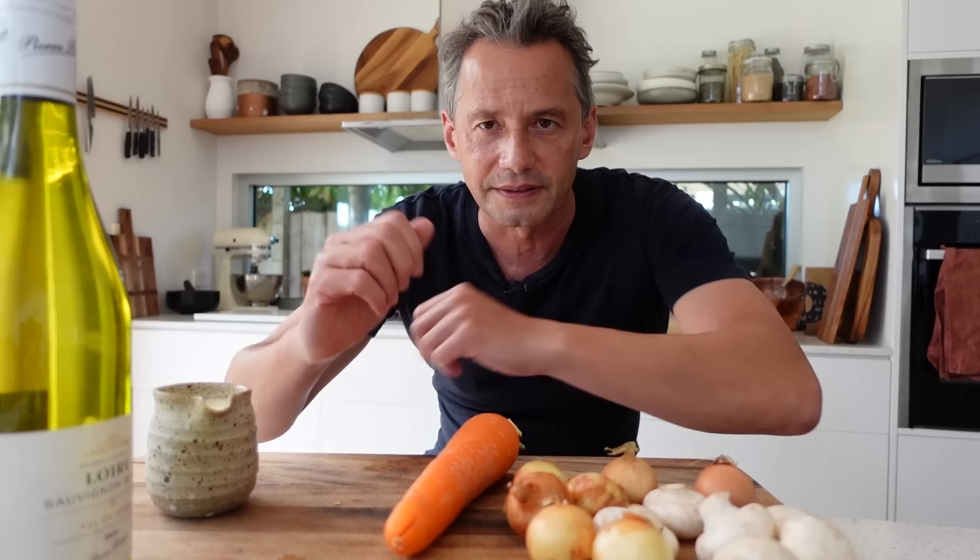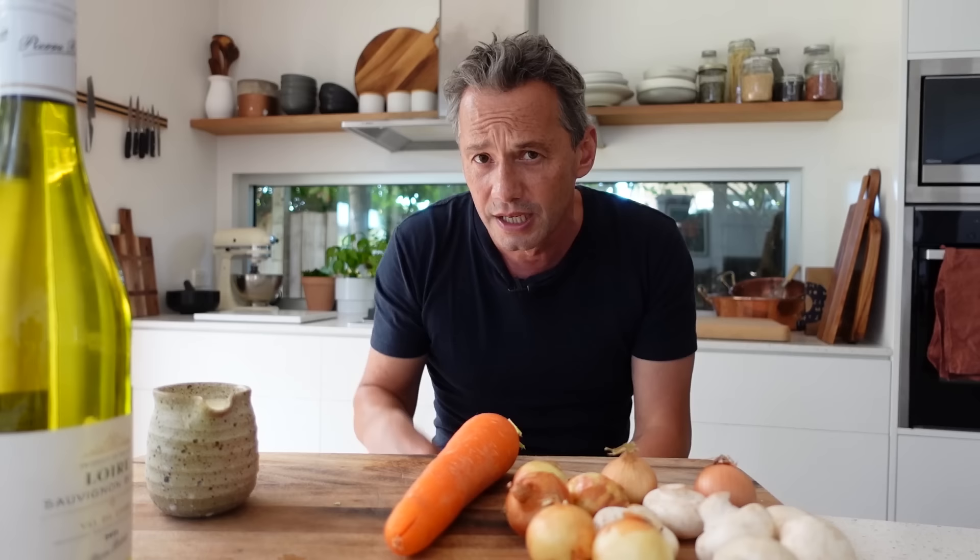Chicken fricassee - what is the deal? Why is there a different version online? Well, if we look at the Larousse Gastronomique, which is the world reference for chefs and gastronomy around the world, the definition of a fricassee is a white ragout where the meat and the garnish is cooked without coloration at all.